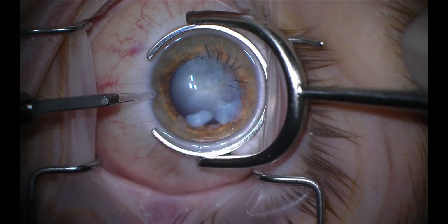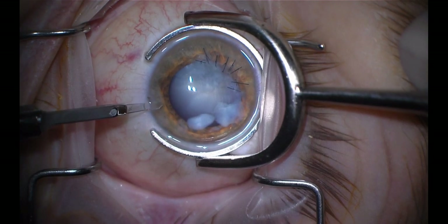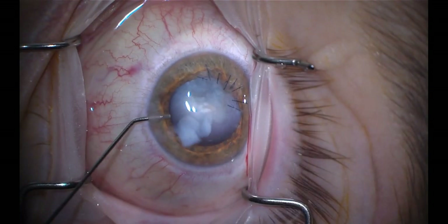Today I want to talk about a recent case involving traumatic capsular rupture in the setting of a penetrating ocular injury.